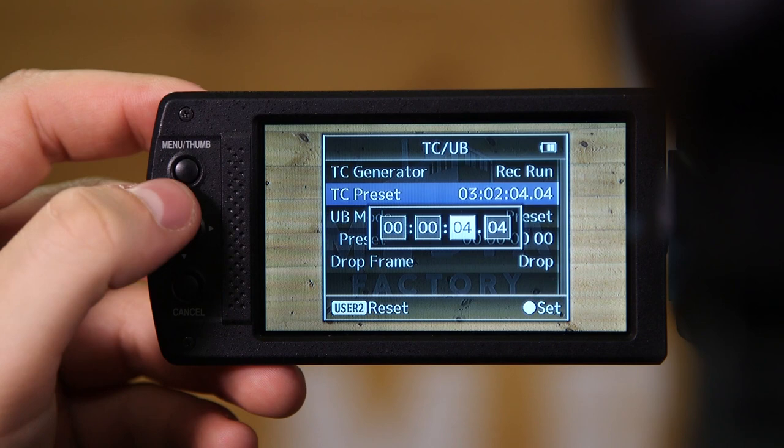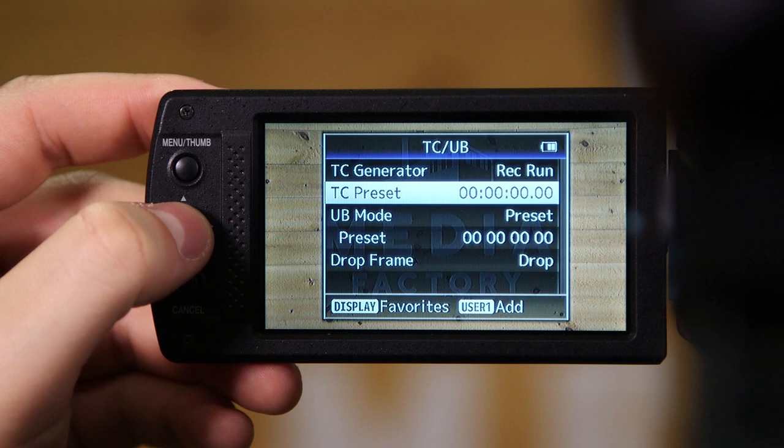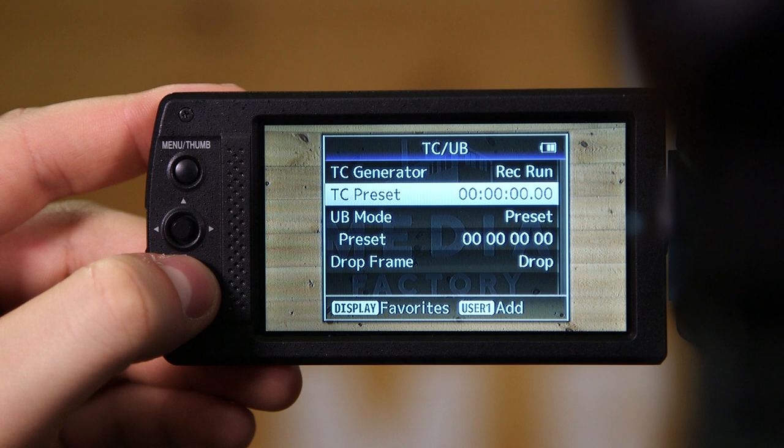TC Preset will bring you to the timecode where you can change and select whatever timecode you want. Since we are resetting the camera, we will select all the numbers to zero. Once you have all the numbers set to zero, press down on the analog stick and select the timestamp — it will reset the timecode for you.